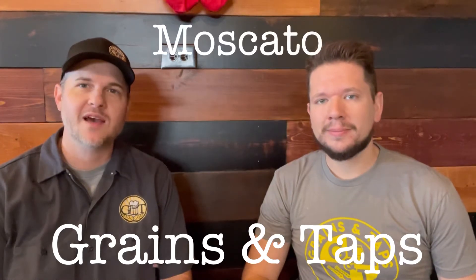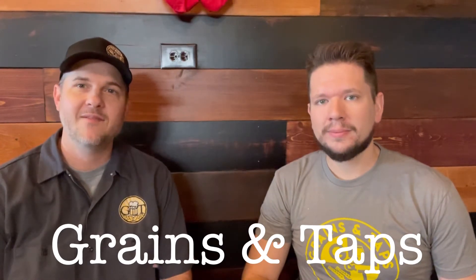Hi, welcome to part 3 of the Moscato Winemaking Kit. Today, we'll be talking about bottling.